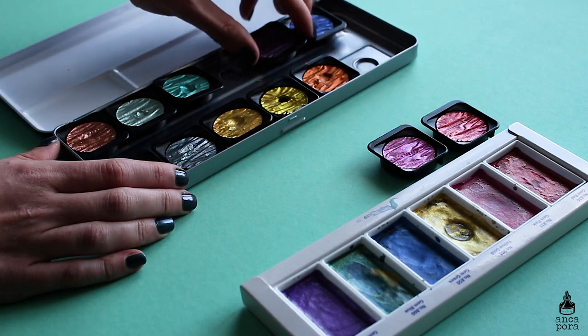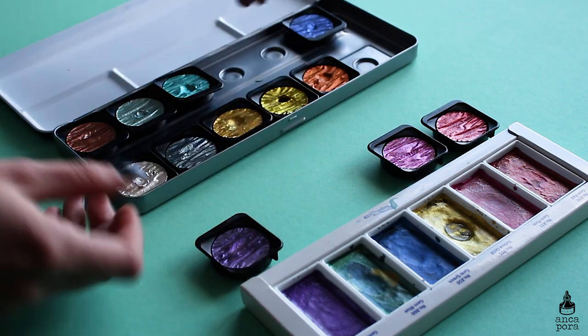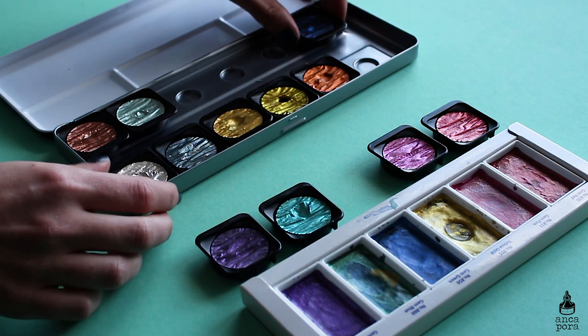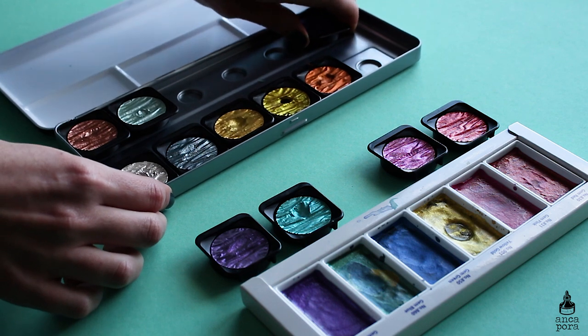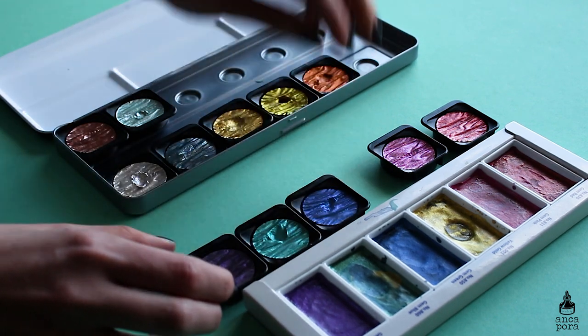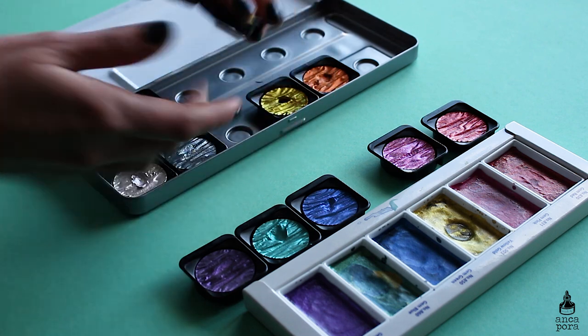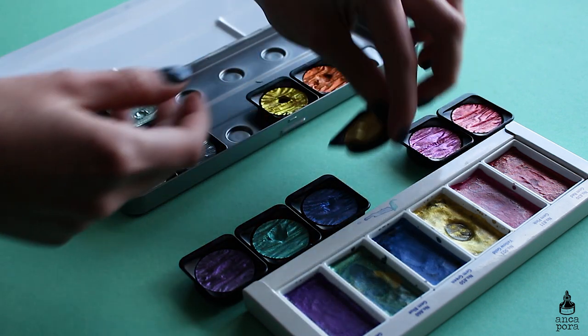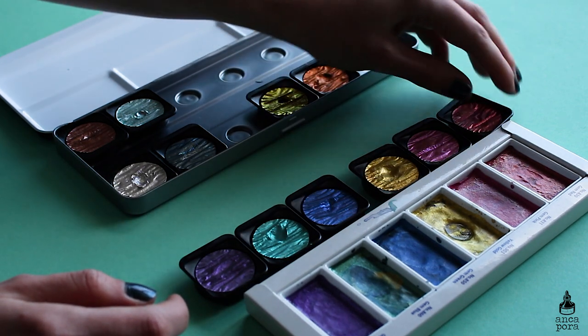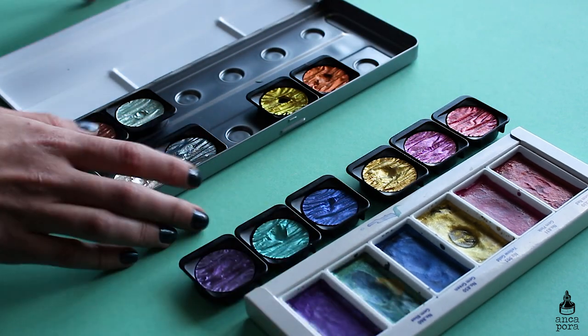I picked out the colors that resemble most the colors from the Kuretake ones and did the same illustration using both palettes. I started off by doing some swatches to see how they compare to each other, and they are pretty much the same — there are slight differences in the colors but you can't really notice them.